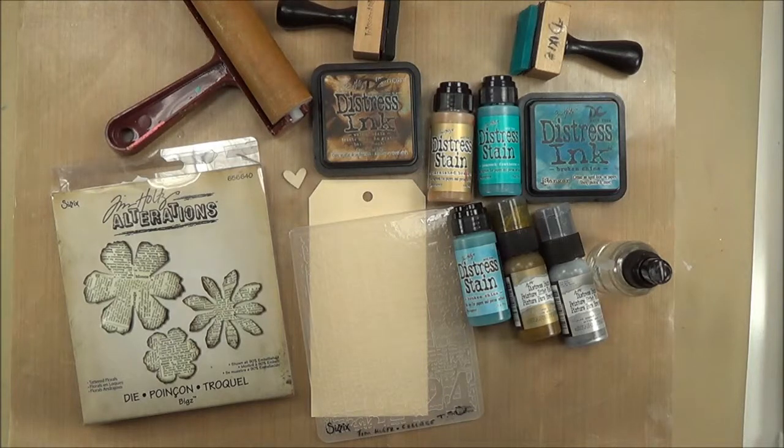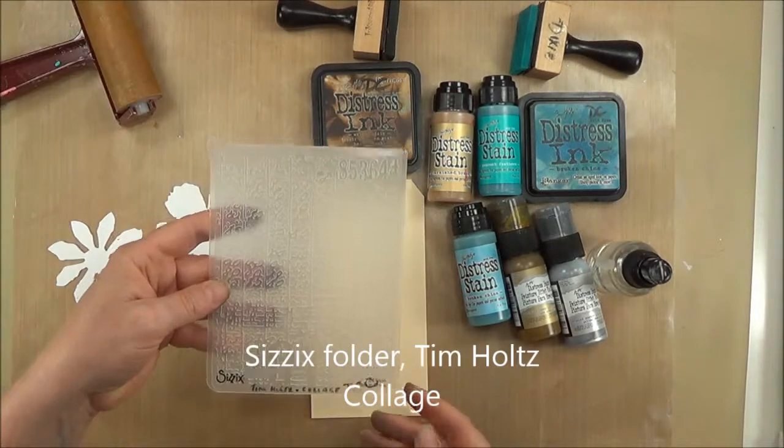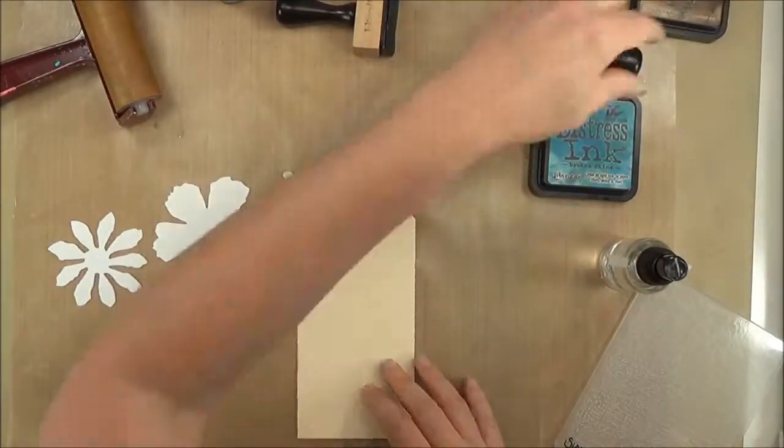Here's my mess of tools. You can see that I'm going to start out with that Tattered Flowers die — I've already cut it. And here is the Sizzix folder by Tim Holtz called Collage that I'm going to use to dry emboss this tag.